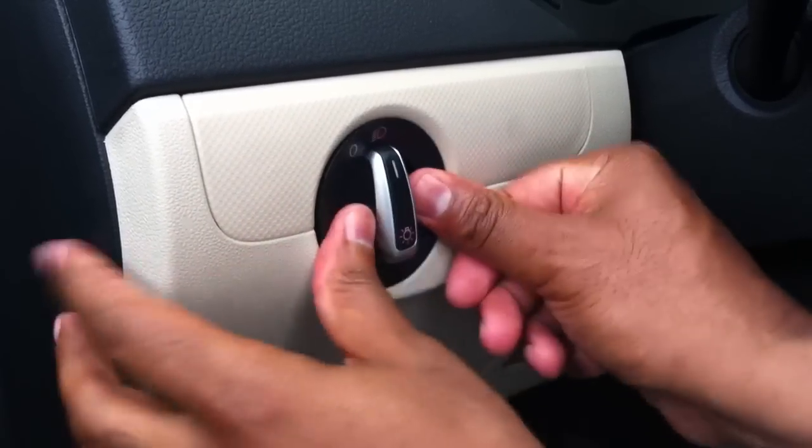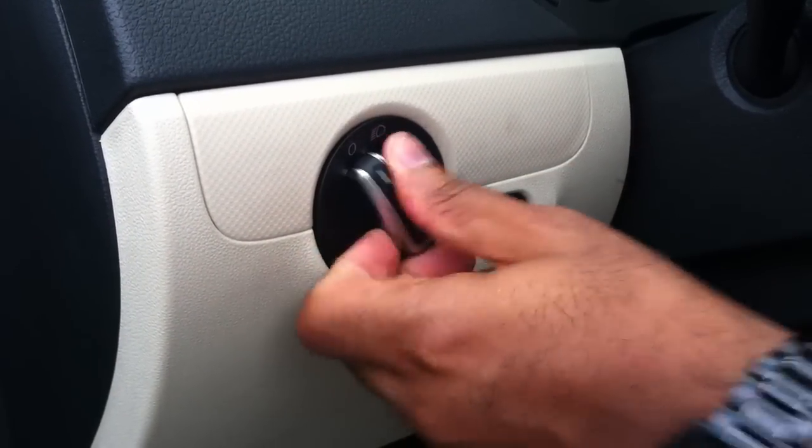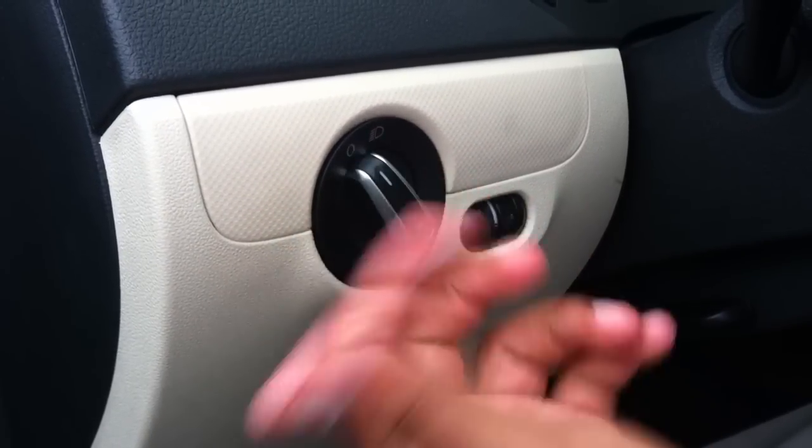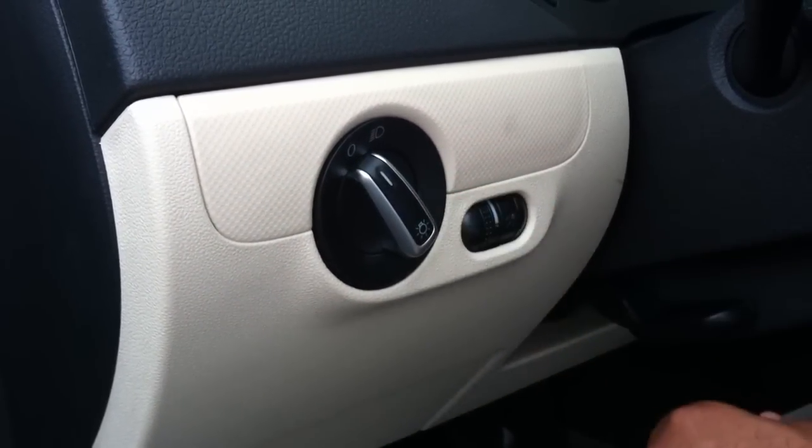Push it all the way in, then turn it to the left till it clicks. Turn it on, make sure it works, and you're done. That's how you change the headlight switch.